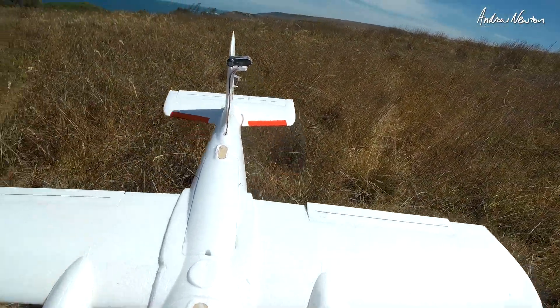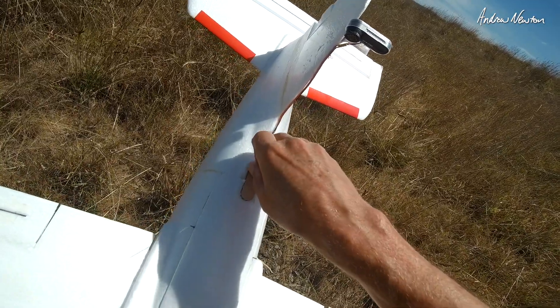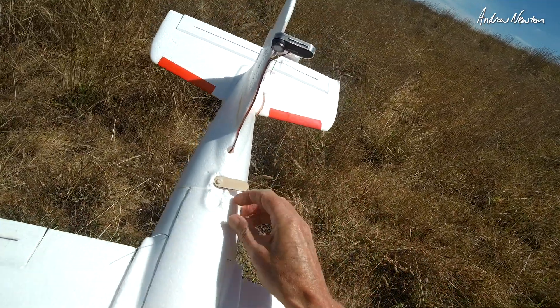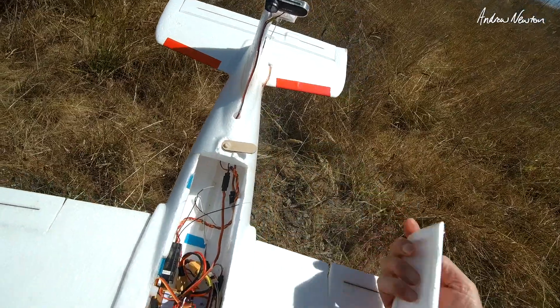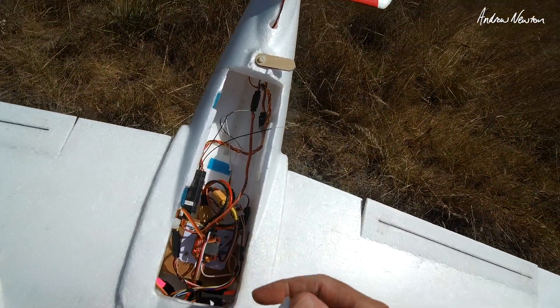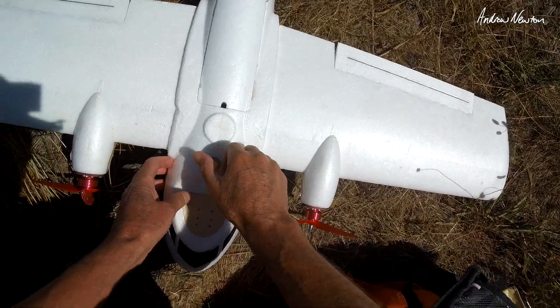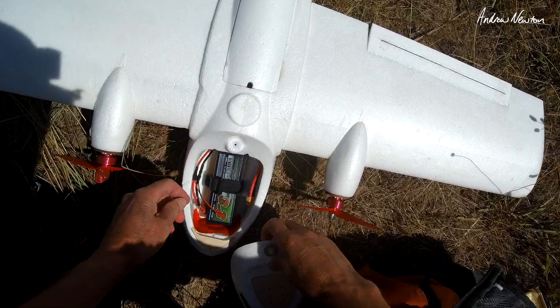Here's my little Alba Bird and I have an old Racer Star F405 wing flight control board on there. No GPS. I've just set it up as a stabiliser, just with angle mode, acro and manual. Very easy to set up. I'll show you how to do that after the flight, but I'm just going to test it out now.